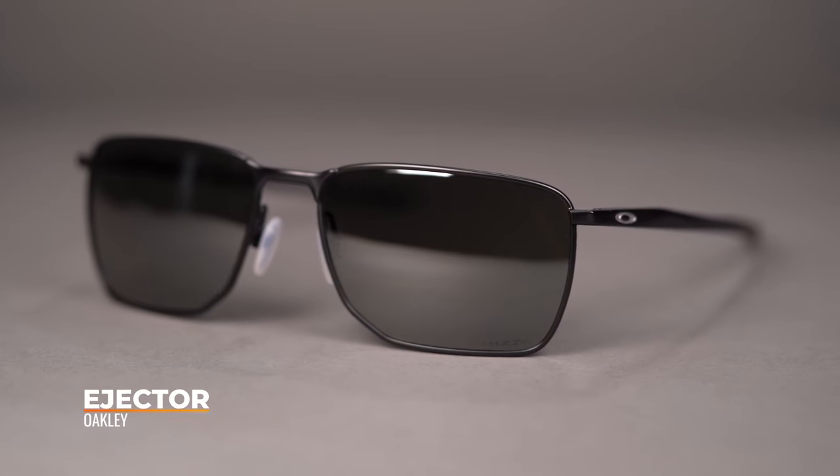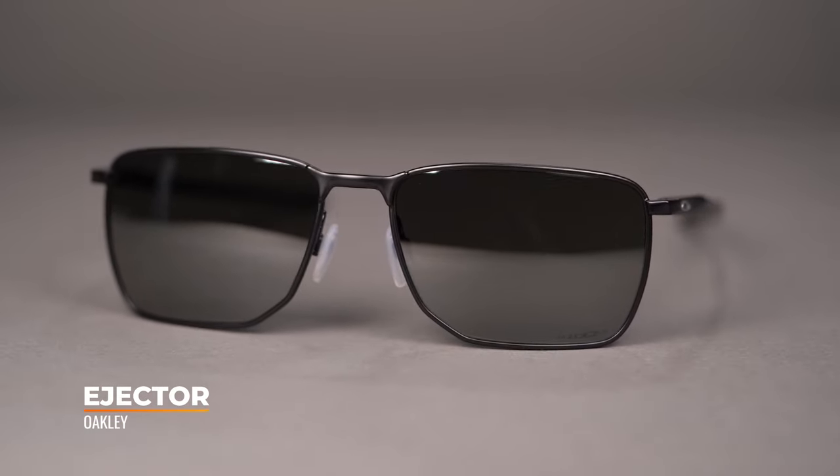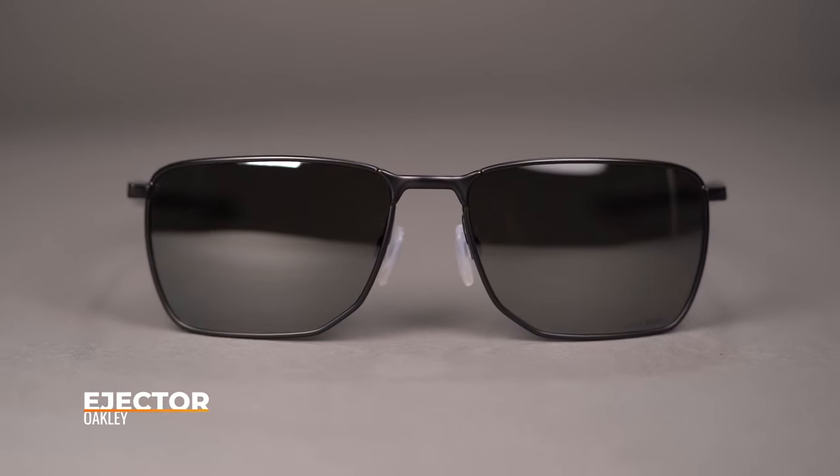Hello, I'm eyeglass Tyler. Right now we're going to be checking out the Oakley Ejector. This wireframe model has all the necessary features to be your next favorite pair of sunglasses.